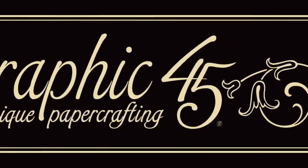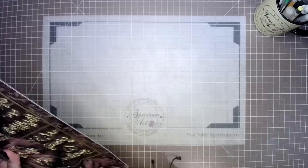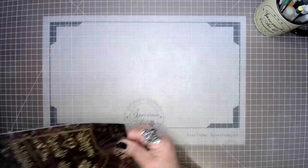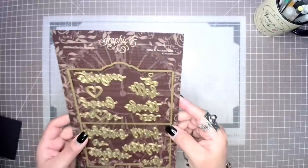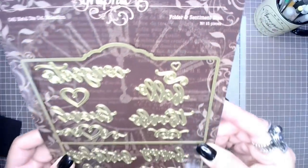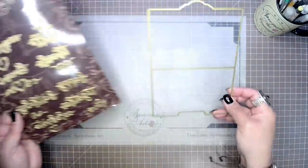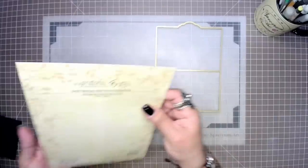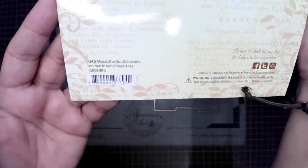For this project we're going to be using the lovely Graphic 45 folder and sentiments die set. It is full of great elements including all kinds of sentiments and additional pieces, and we're also going to be using the magical Enchanted Forest paper line. So without much further ado, let's get right into creating today's project.